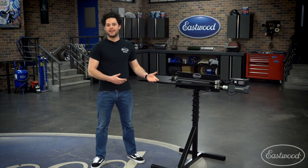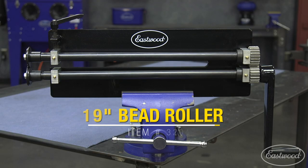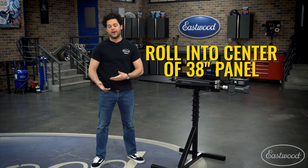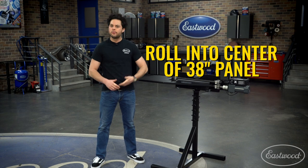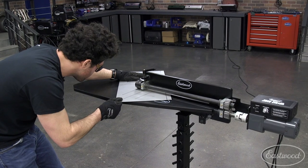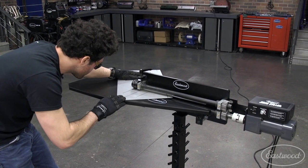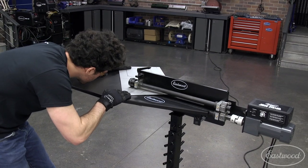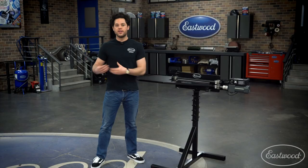Let's start with the bead roller itself. This is Eastwood's 19-inch metal bead roller. It has a throat that's 19 inches deep, meaning you can reach the middle of a 38-inch panel. This is where we see more automotive applications start to open up. The 8-inch is capable, but you're going to be welding panels together, and the 27 is great for the larger stuff. The 19 falls perfectly in the middle — it gives you the capability but keeps the cost where you want it to be.